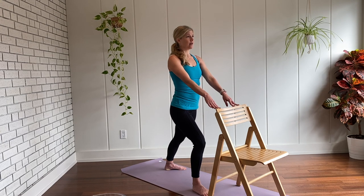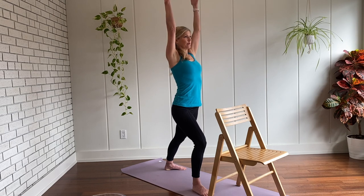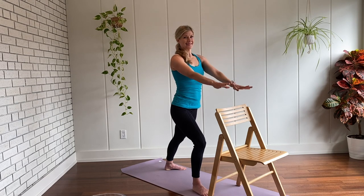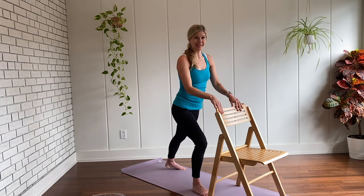Feel free to add any arm position that feels right for you — hand on the heart, or reaching up. Pressing down through your feet. One more breath. When you're ready, bring your hands to the chair and step it forward.